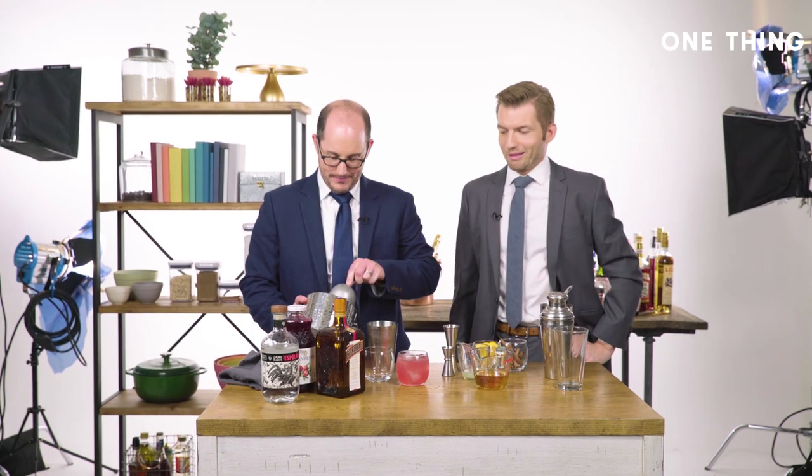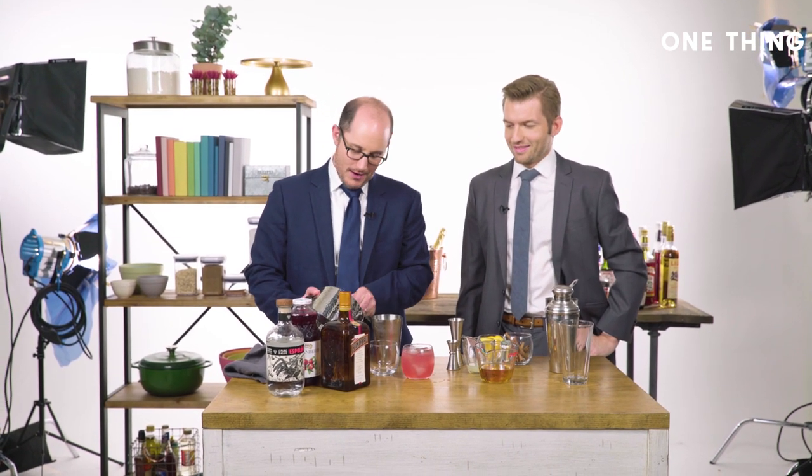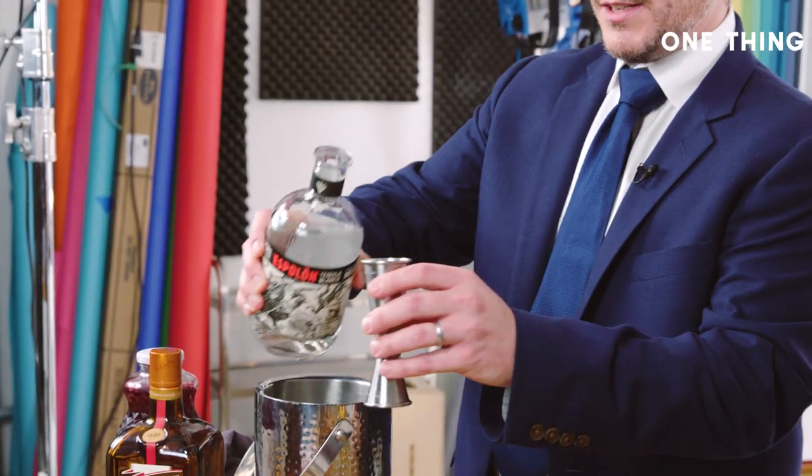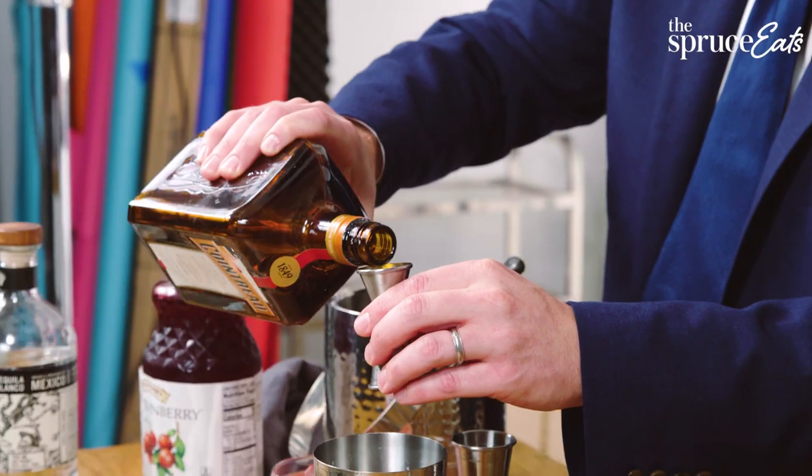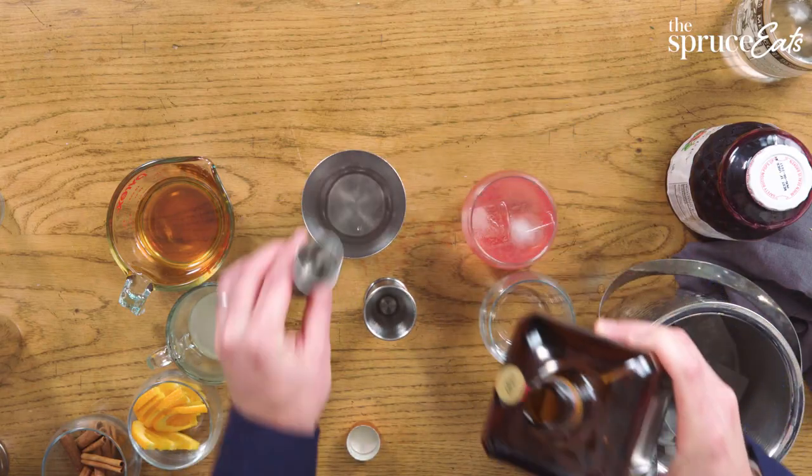All right, I'm going to give it a shot. We don't have enough ice maybe? Oh wait — not ice first. I remembered! All right, big one of tequila. Orange liqueur.